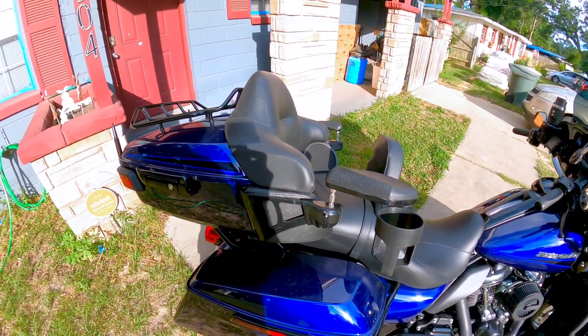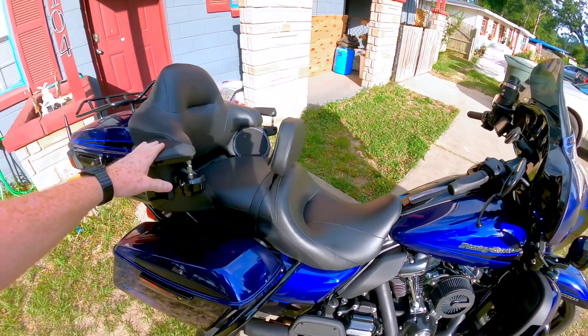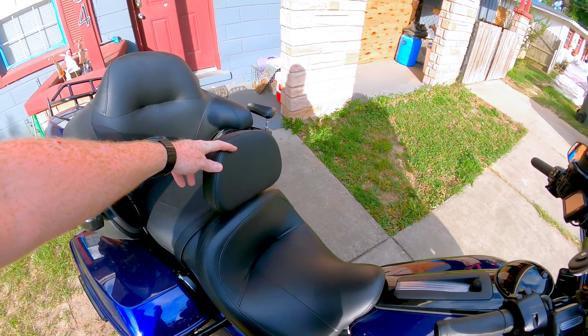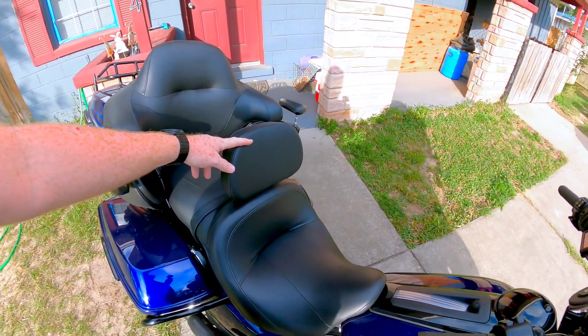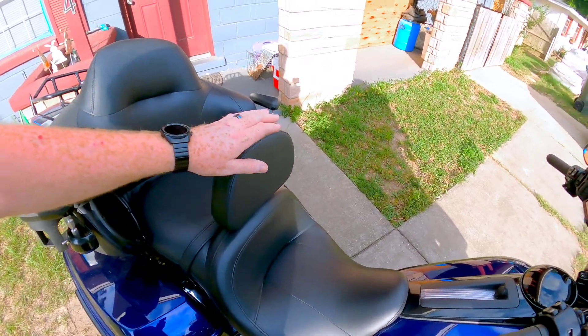We've got some passenger armrests with a cup holder — these are height adjustable and removable, from Küryakyn. I really like them. I just recently added a backrest, and if you do any kind of long-distance riding, I'm going to recommend one of these. They're super nice, well worth the money — a great investment. Keeps your lower back from aching after eight or nine hundred miles.